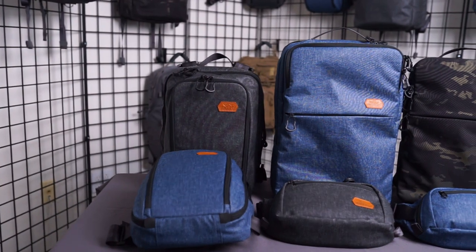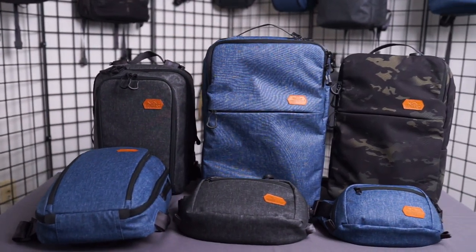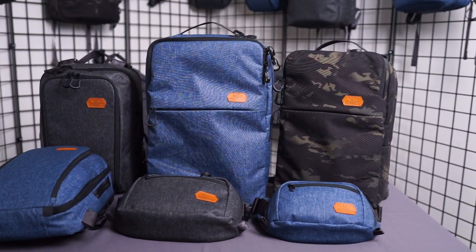Hello, this is Alex and Michael with VanQuest. Today we're going to introduce our new Urban EDC series. Our customers have been asking us to come out with a new series of bags that was sleek but also did not stand out in crowded environments such as cafes or office settings. Leading up to that, we wanted to create our gear with the same build quality, premium materials, and exceptional organization that VanQuest is known for.